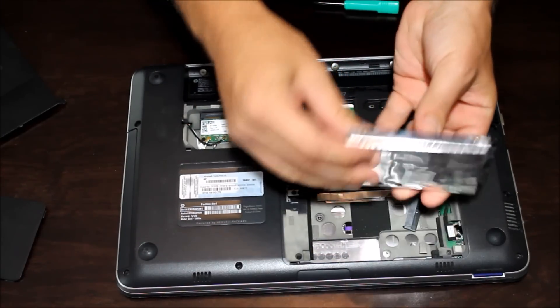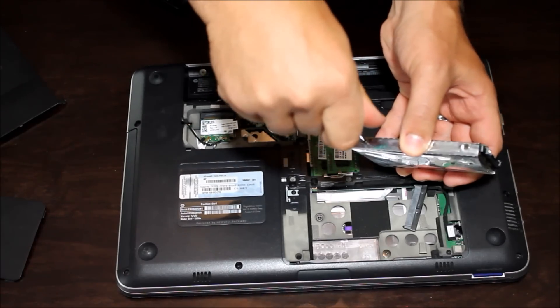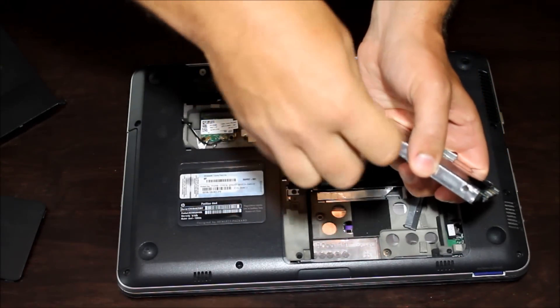Hard drives usually also come in their own little case, so we want to get that case off of the old hard drive and put our new hard drive in that same case.